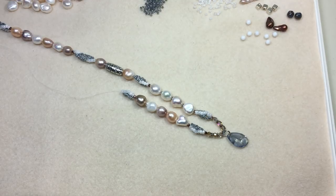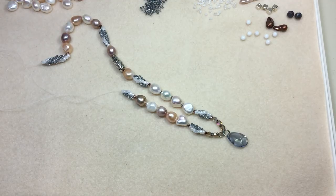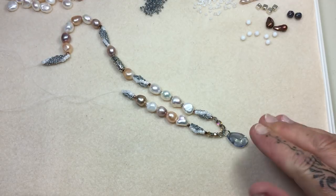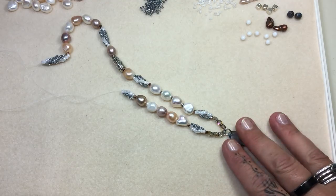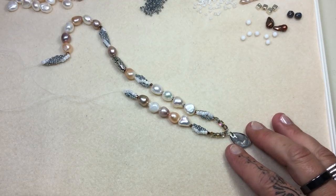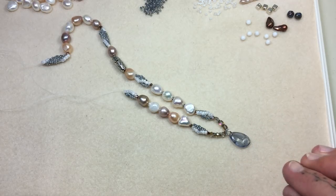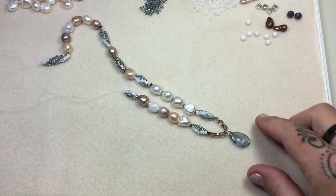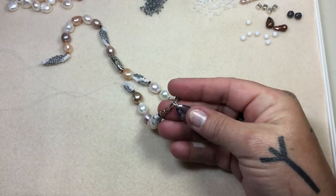Hey guys, welcome back. Today I'm going to be doing a technique video. This is such a large necklace I could barely fit it in screen — you can't even see the other side. I'm also busting into my stash of Swarovskis, and this is a beautiful pendant by Swarovski, the Balance of Nature collection, called a Radiolarian Pendant. It's a drop and it's just beyond words. It's beautiful. I love the cuts.